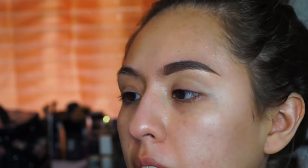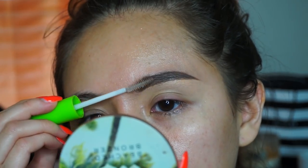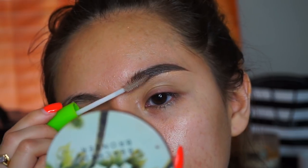I take my Maybelline Great Lash clear mascara to just set the brows in place. This also helps make them look not powdery — it's a step you can't skip. I did this brow and they look different, but whatever.